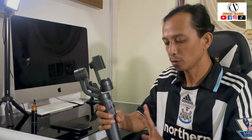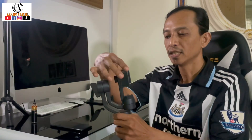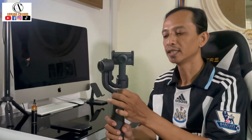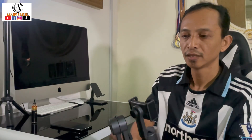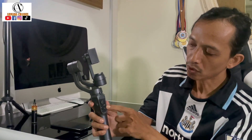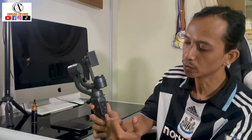Seperti mana yang korang dapat lihat sekarang, ini adalah tripod dan gimbal. Ni adalah sendi-sendi dia dimana 3 pergerakan yang dia boleh buat: 1, 2, dan 3 - itulah yang dinamakan 3 axis. Belakang ni ada satu dia punya pemutar skru. Kemudian di hadapan ni dia punya joystick, ni dia punya power off/power on, dan ni dia punya camera capture.